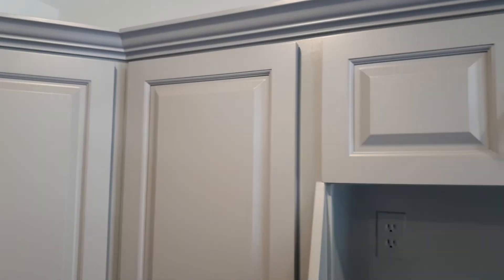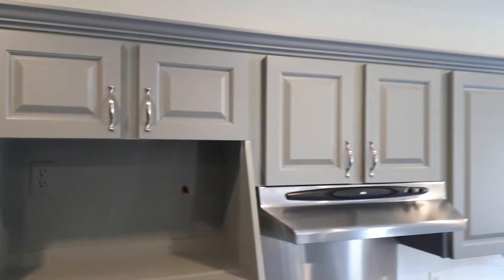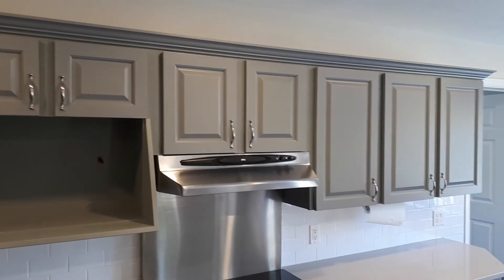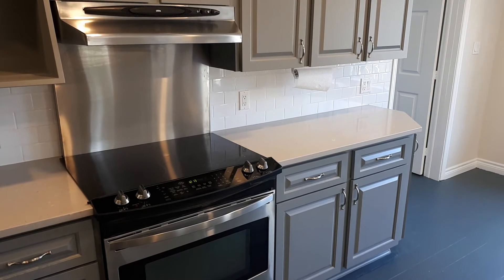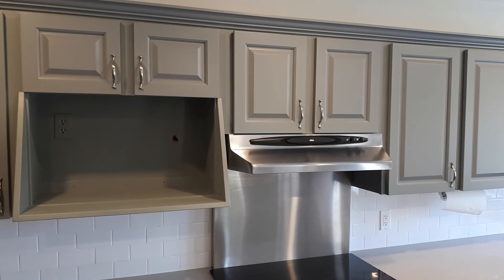Along the top we incorporated all new crown molding, whereas before there was none at all. This kitchen took me about three full days to complete. Thanks for watching and we'll talk to you again.